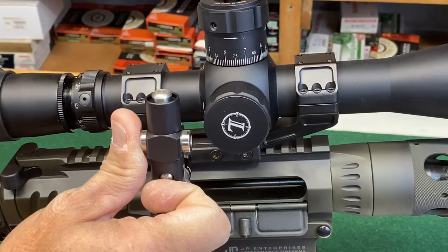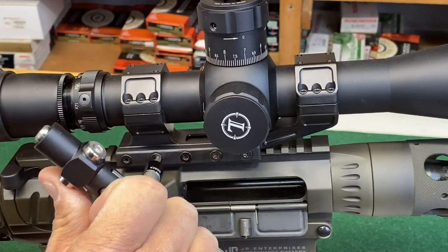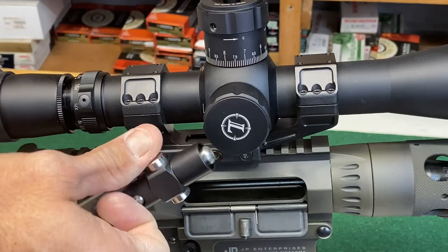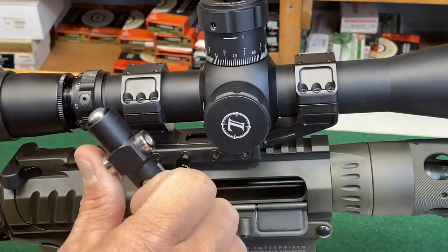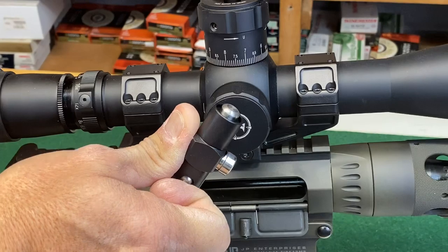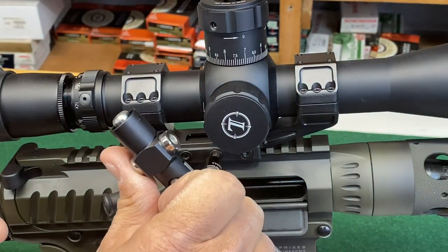What I'm doing right now is just pre-tensioning everything — not getting close to that 29 inch pound torque value, just snugging everything up and making sure the mount is seated properly. Now starting in the center, I'm slowly going to press nice and smooth until it clicks. That's 29 inch pounds. We just reset it and go to the next one.